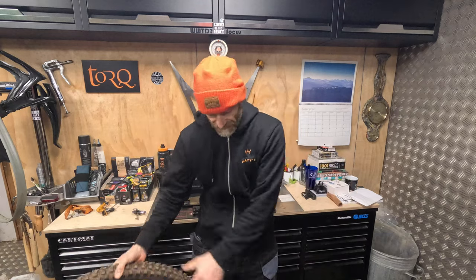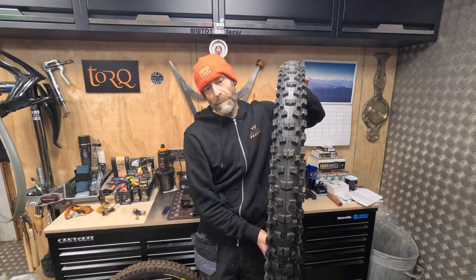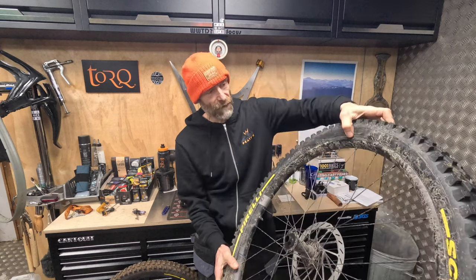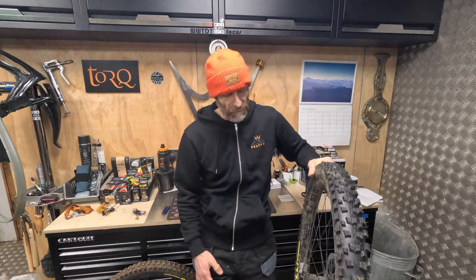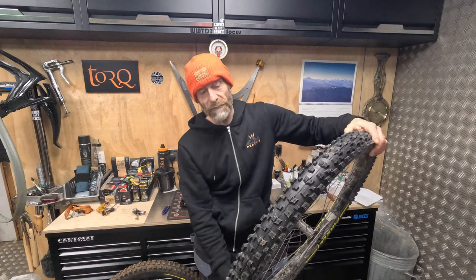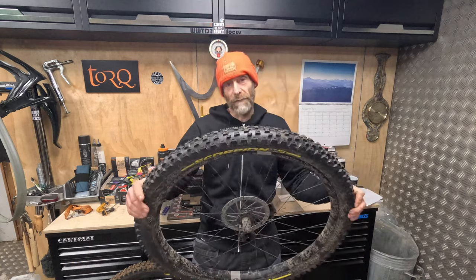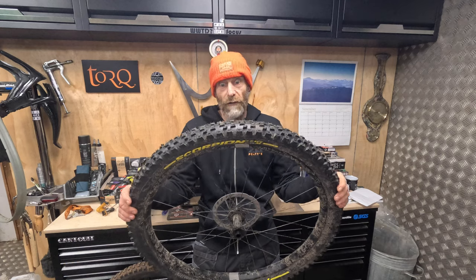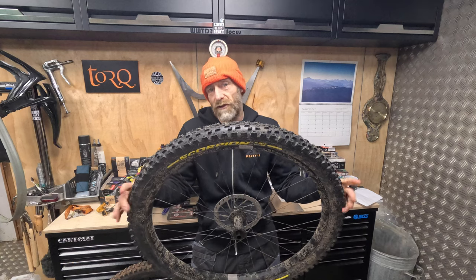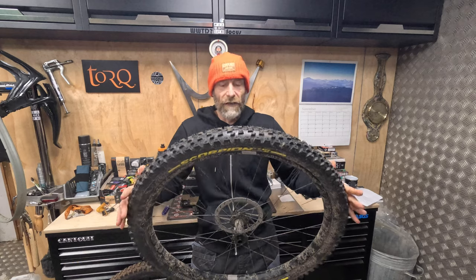You've got a reinforcing strip right down on the rim edge as well, so that's extra protection there. I've had zero problems with them squirming, losing pressure, or rolling around, even when running well into team pressures. And Mad Mick Kirkman, who I do a lot of testing and photography work with and who writes for NBR and Bike Perfect like I do, jumped straight on them, took them to the Alps, and absolutely loved them out there. Really good durable tyre, nice and stable.